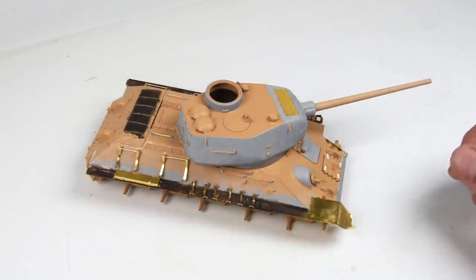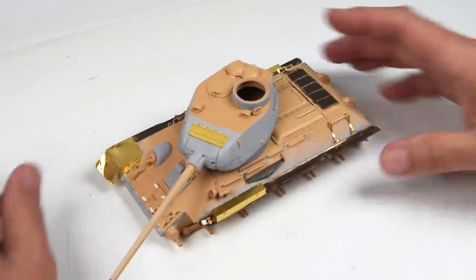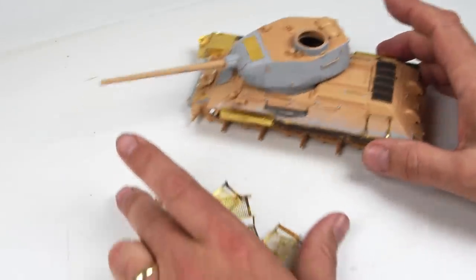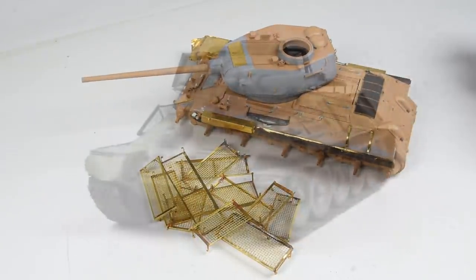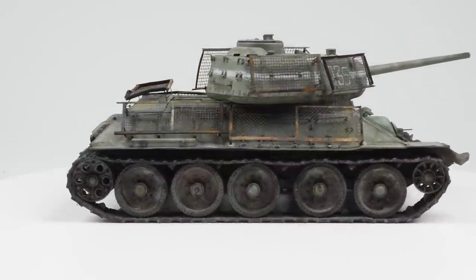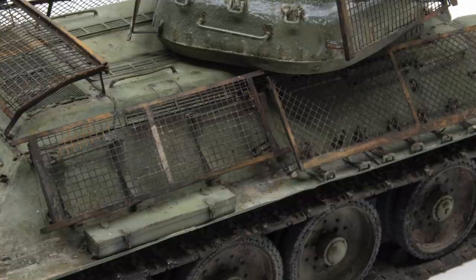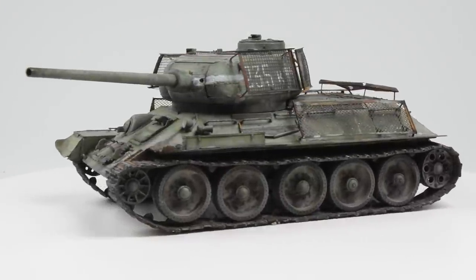Hello everyone and welcome back to the show. This is episode 2 of our T-34-85 that will include the bed spring armor, which places it in the Battle of Berlin. In episode 1 we built our model and put a lot of shiny bling all over it, and now in episode 2 we're going to change it from a nice shiny brand new model to something more appropriate for the destructive, battle-hardened scene of the Berlin streets. The focus of this episode is the painting and weathering of this T-34. So strap in folks, let's get going.